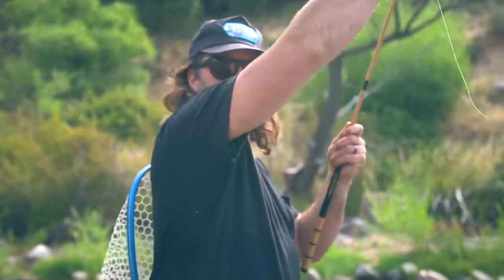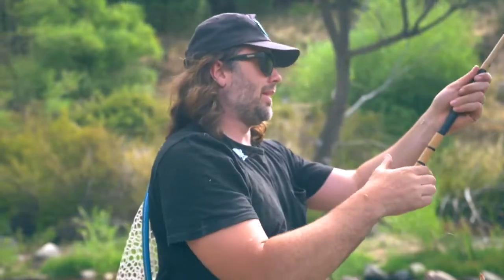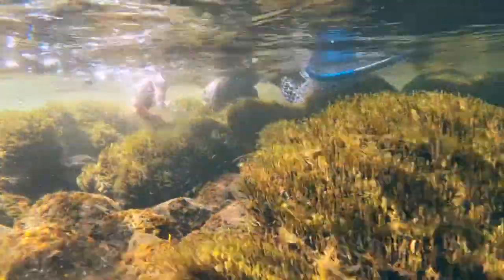And like all of our rods, the Beartooth comes with a lifetime guarantee. Tenkara is a simple method of fly fishing from Japan that only requires a rod, line, tippet, and fly.